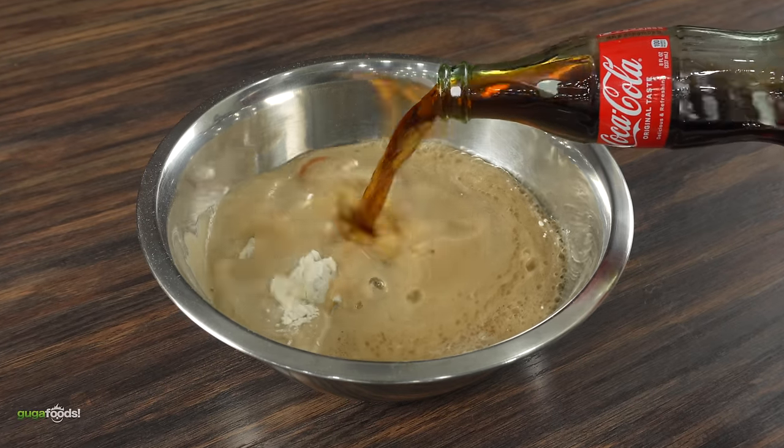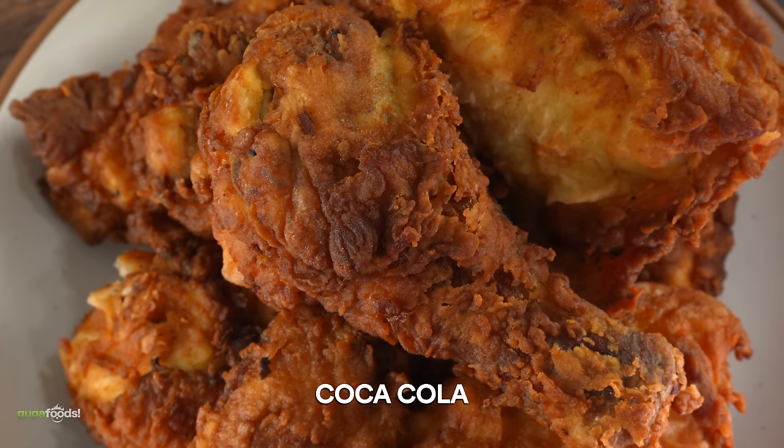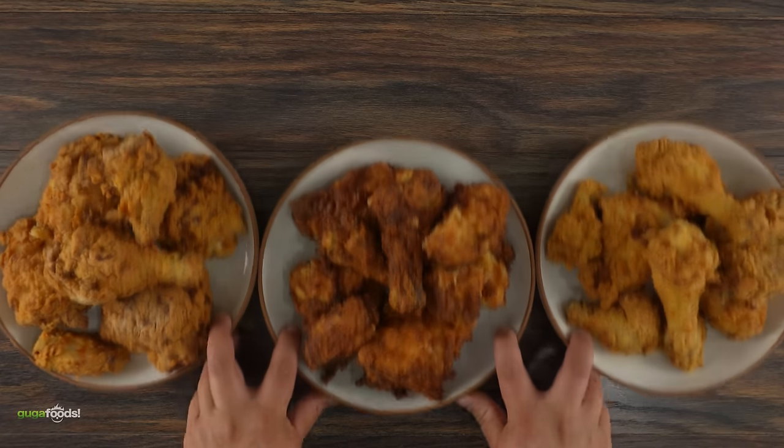Don't forget today's experiment — which one is going to be better? The one made with water, the one with beer, or the Coca-Cola deep-fried chicken? I think it's time to stop talking and start eating. Let's do it.